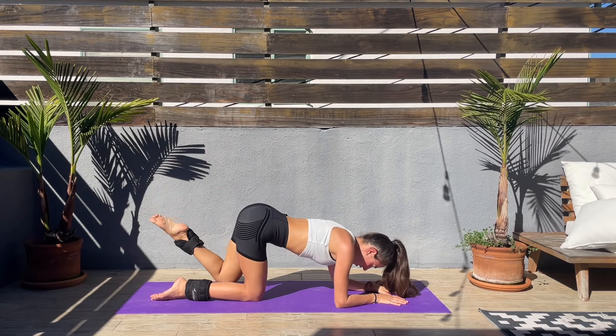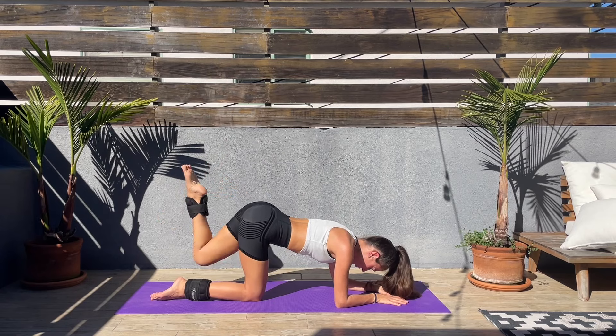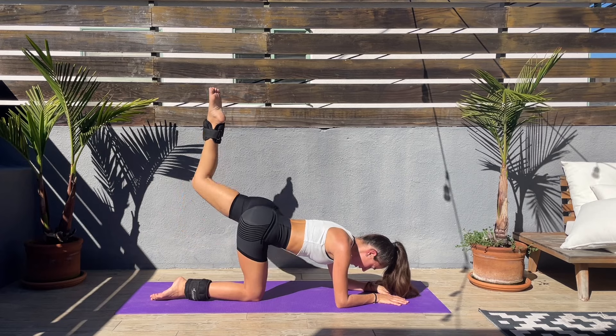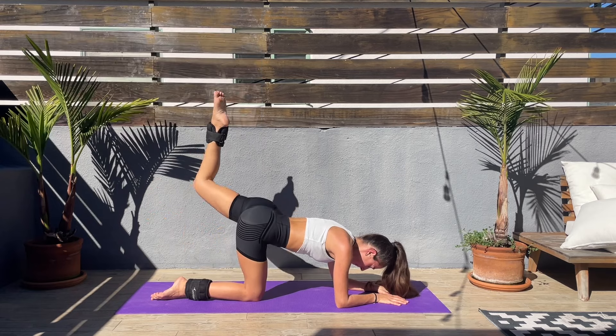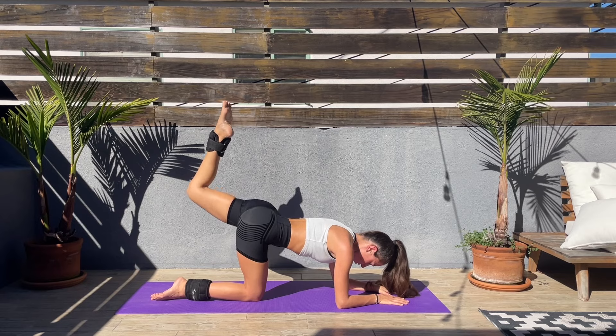Last couple of seconds left — if you are taking a break, come back to it. We'll be doing tiny pulses at the top next. Let's go — tiny pulses, keep that leg bent, tiny pulses at the top.